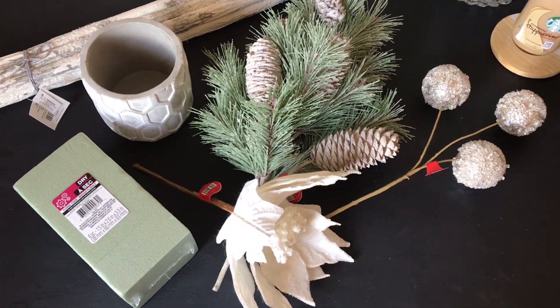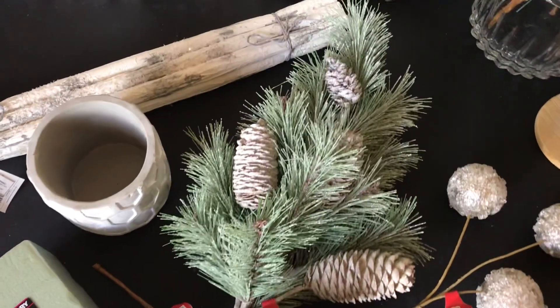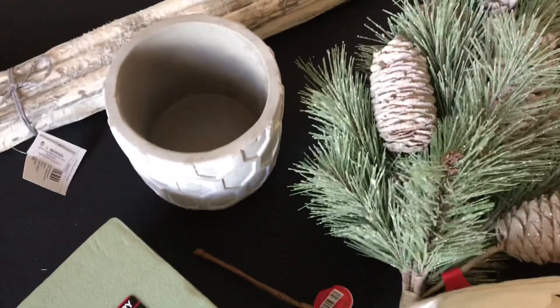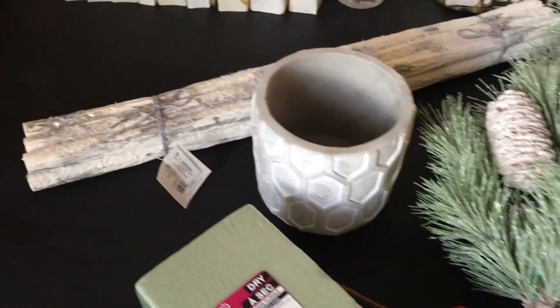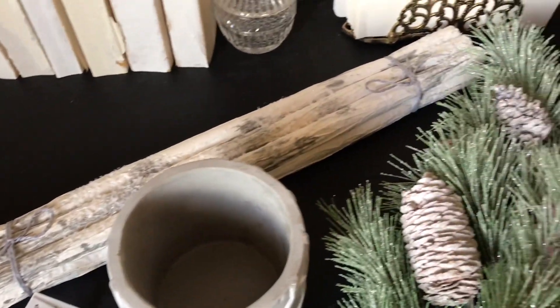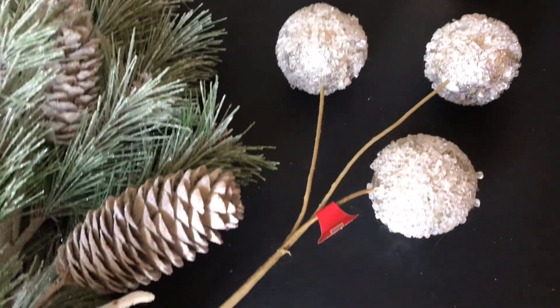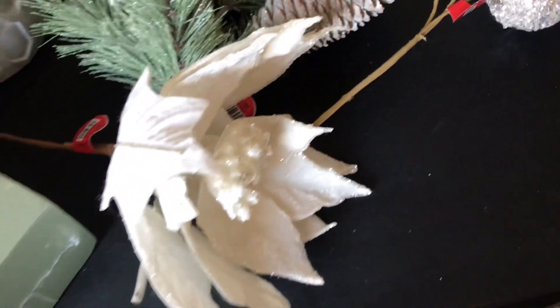For this DIY I am going to be using a greenery pick — this one comes with pine needles and some pine cones. I'm also going to be needing a vase, some dry floral foam, these birch logs from Hobby Lobby, and as a fun accent I'm going to be playing around with this ornament pick and this poinsettia pick.